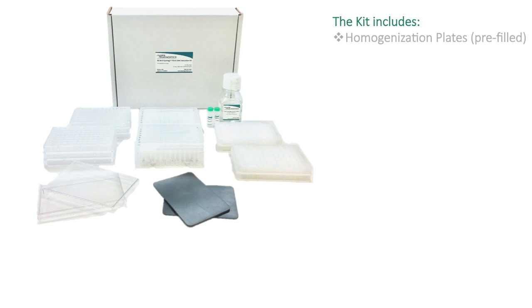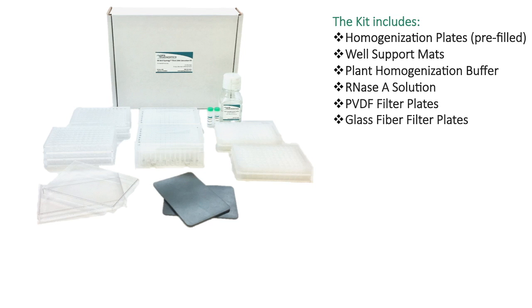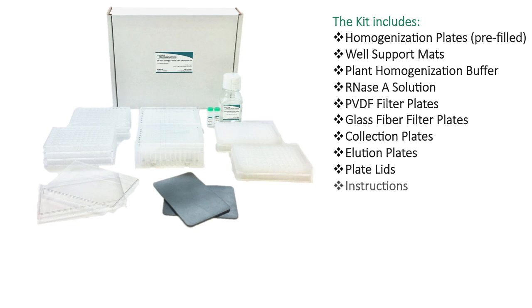Materials within each kit include pre-filled 96 deep-well homogenization plates, well support mats, plant homogenization buffer, RNase solution, PVDF and glass fiber filter plates, collection and elution plates, plate lids, and a set of instructions.